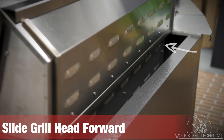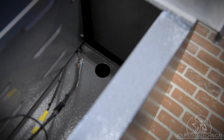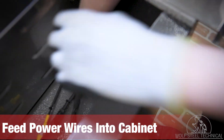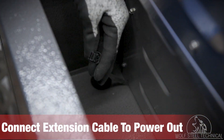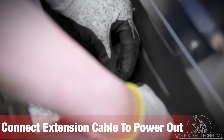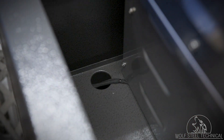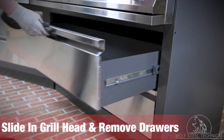Begin by sliding the grill head forward approximately 6 inches to access the electrical on the back. Feed the power in and power out wires through the back of the enclosure or cabinets. If connecting a 700 series side burner in sequence, use this as an opportunity to attach an extension cable to the power out connection on the grill head, then feed the power out wire into the enclosure. Slide the grill head back into place and turn your attention to the under cabinet.